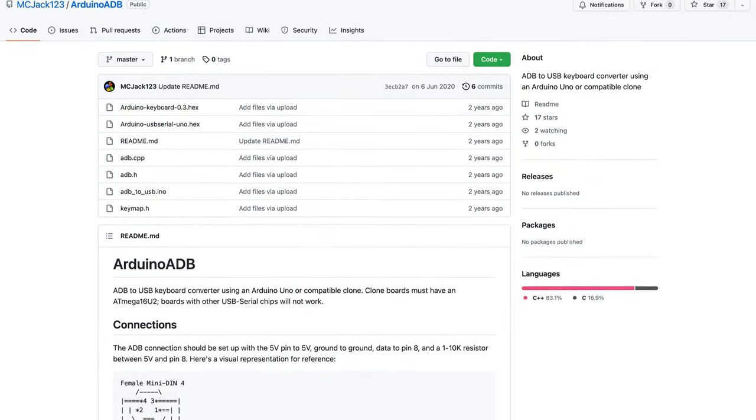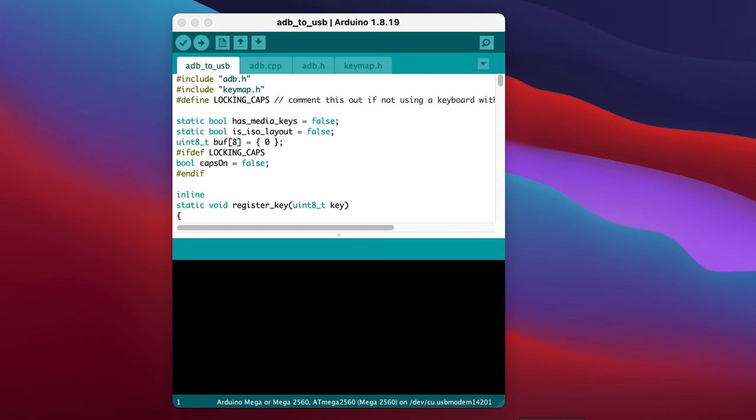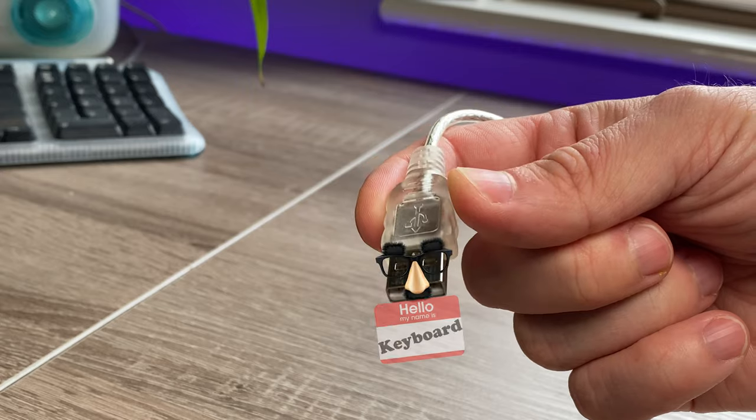I'm going to be using this sketch, which takes in the ADB signal and outputs it as the correct keys. So with the Arduino connected and selected in the IDE, just upload the sketch. And now that that's on there, we can make it pretend it's a keyboard.